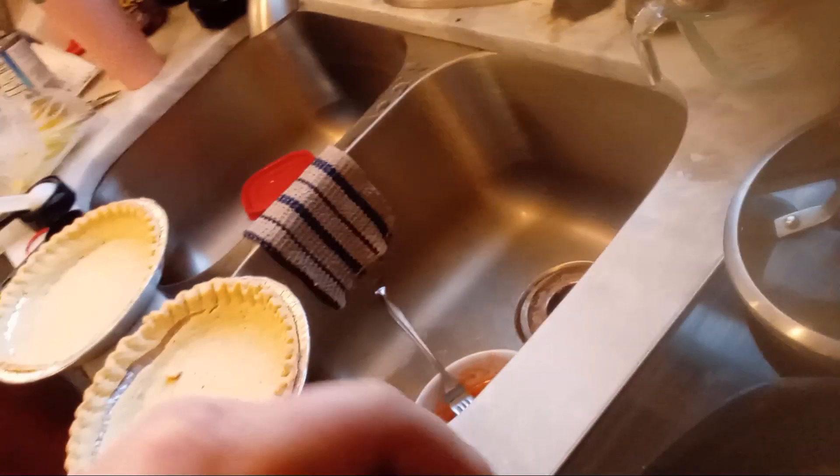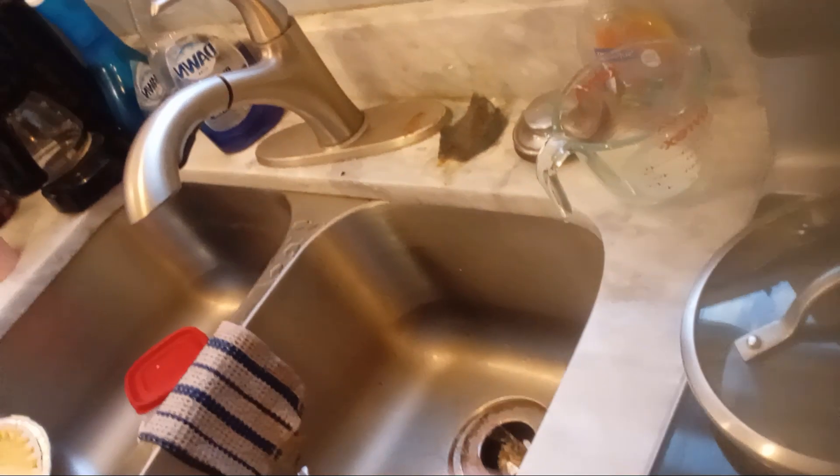So what we've got going on now: over medium heat I am stirring the scalded milk into our flour, sugar, and salt mixture, and we're going to stir it constantly until it thickens up.